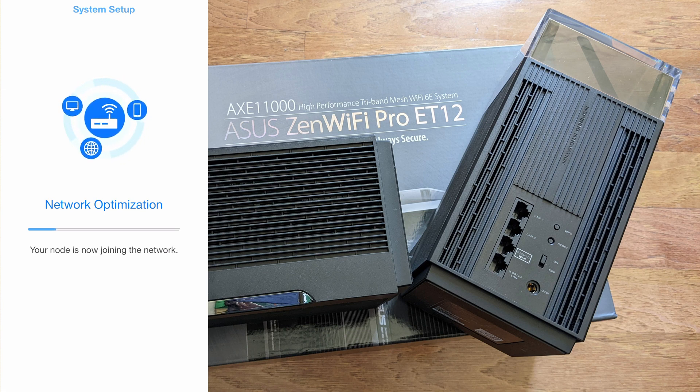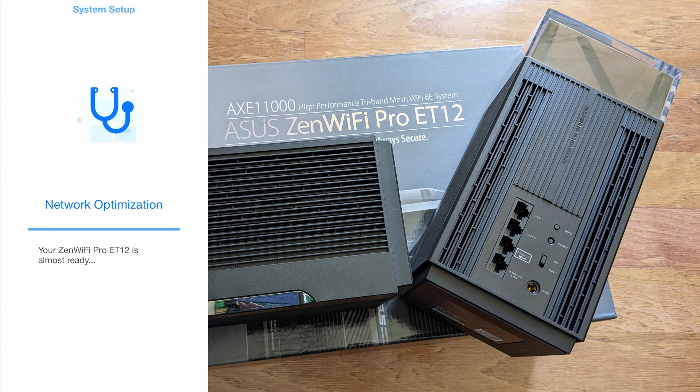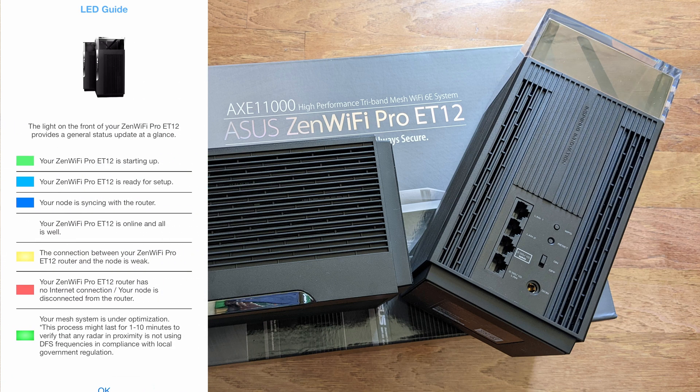The second router is placed about three meters away for setup; once done you can move it to wherever you need it. The lights indicate signal quality: solid white is good signal, solid yellow is weak, and solid red is no signal. You want a solid white light. The app now shows all network information and confirms a good connection to the internet, including an LED guide explaining all the colors.